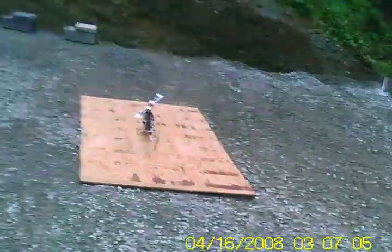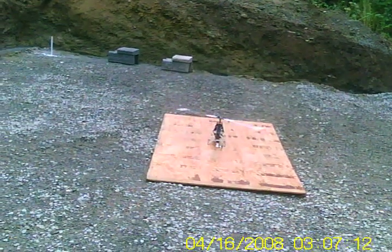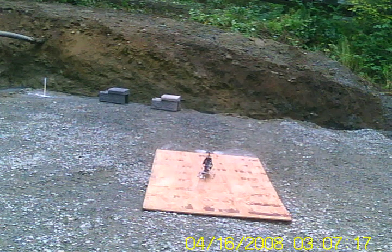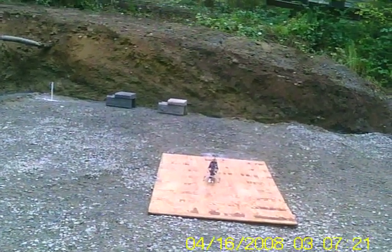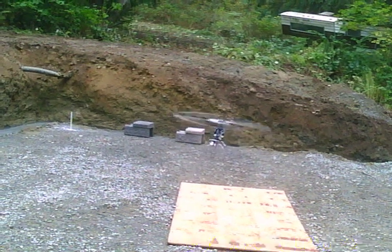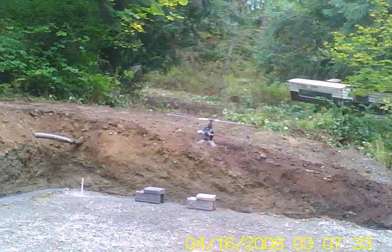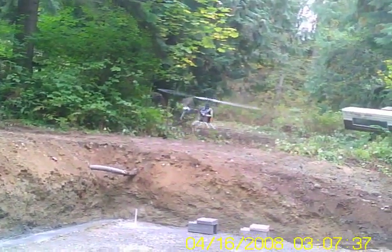Three millimeter foam with a metal plate, three millimeter foam, and then the gyro. Definitely not as connected — a little more floaty.